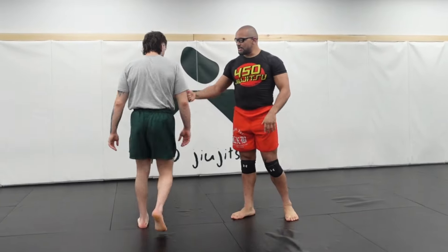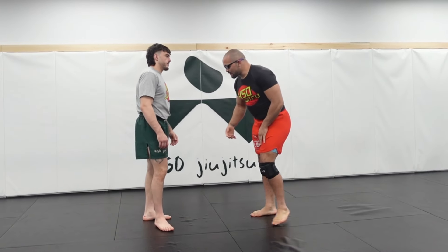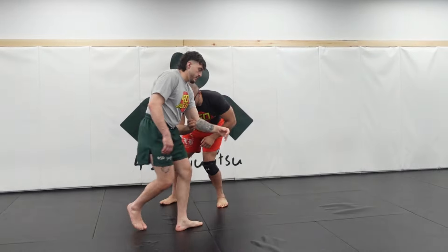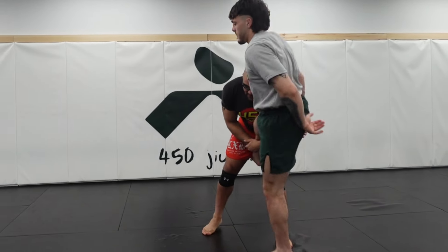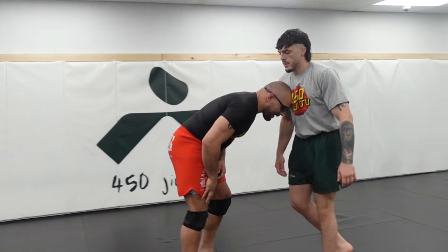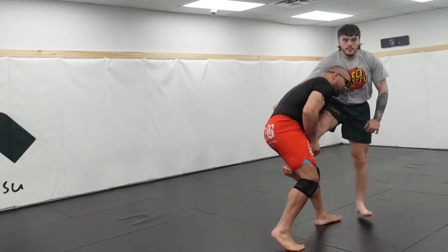Very basic concept. We already chased the first leg, now we're going to chase the second leg. I come through, I turn, my partner squares up, and now I'm chasing the second leg. I'm almost like ramming my head into my partner, and that makes the leg really light.